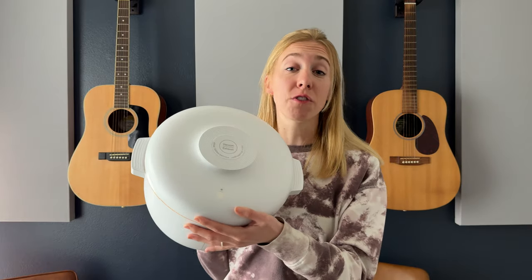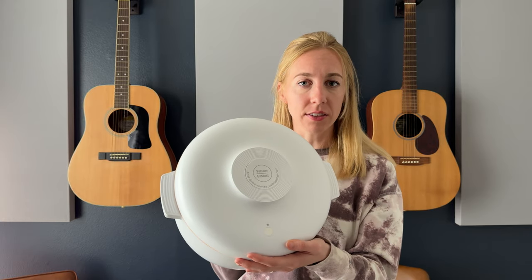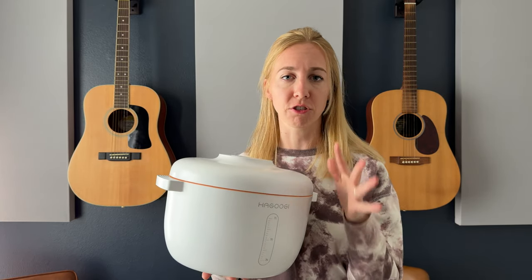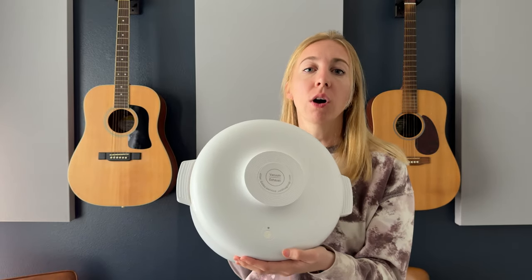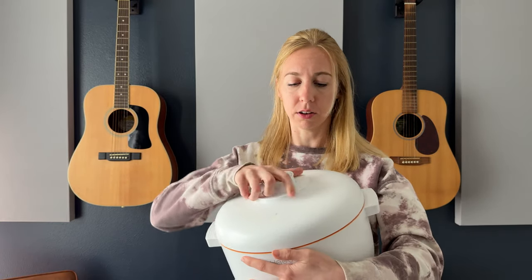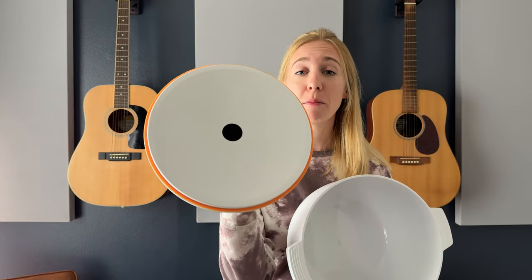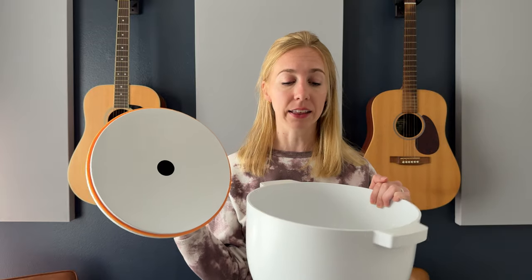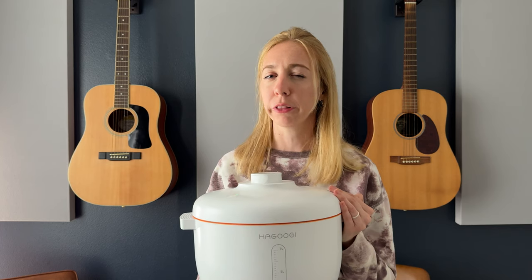It just finished — like I said, it takes a little bit but not that long, and now it's all sealed. It does have an air pressure sensor, so if the pressure changes and it needs to reseal, it will automatically do that. To open it, all you do is press the lid, the air comes out, and you open it up again. This lid and the container cannot be put in the dishwasher — it has a battery inside, so be careful not to dunk it in water. Easy to use, easy to clean — super handy. I recommend trying this out if you're looking for a solution to keep your food a little bit fresher.